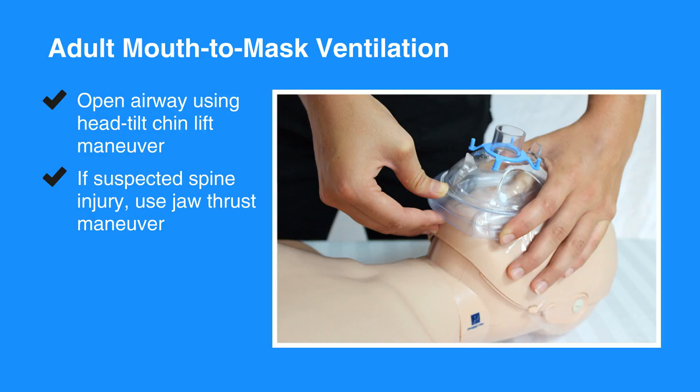If there's a chance the individual has a spine injury, then use the jaw thrust maneuver to open the airway.